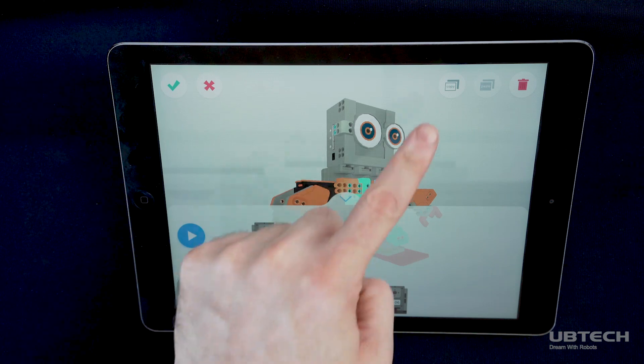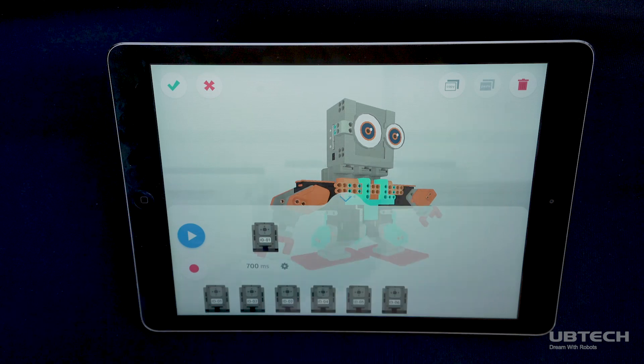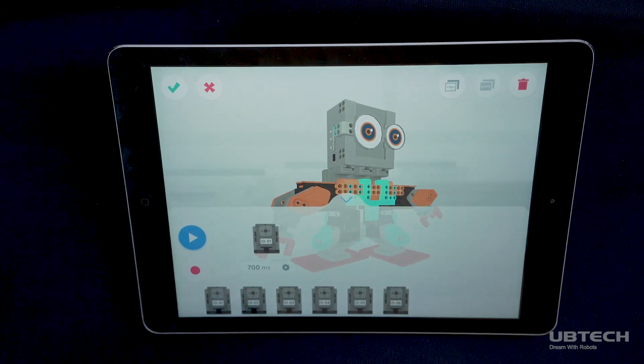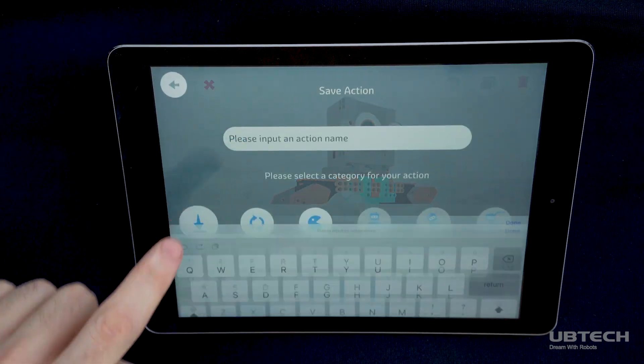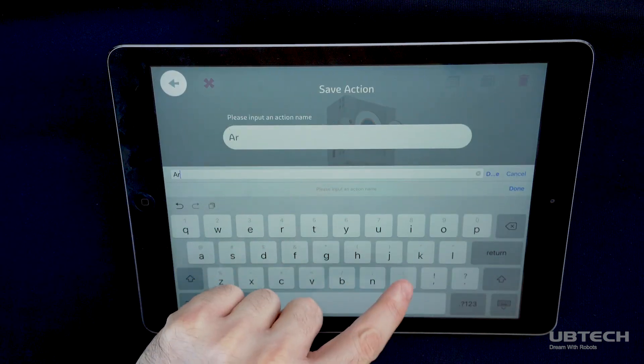You can also copy, paste, or delete your movement sequence by tapping the icons in the upper right corner. Save your customized action sequence by selecting the check mark at the top left corner of the screen and naming your action sequence.